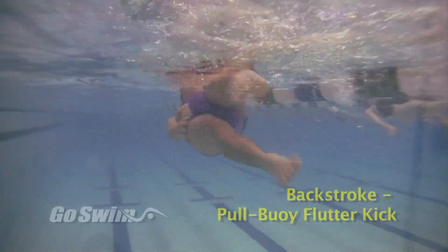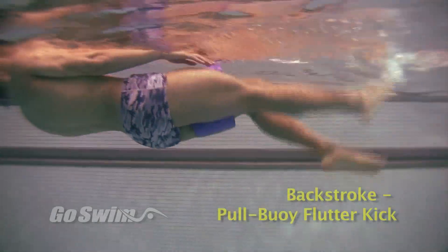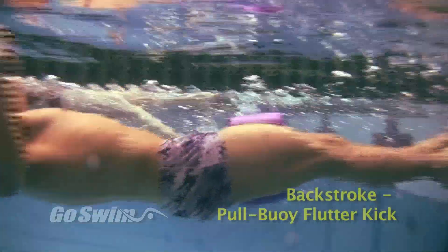How to do it? Hold your pool buoy between your thighs just as you would for a pull set. You'll find that a one-piece pool buoy is a little easier to hold in place than a two-piece pool buoy. Push off on your back with your arms at your sides and start flutter kicking.